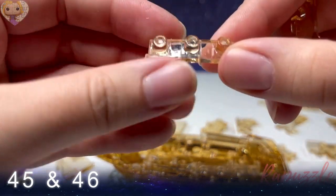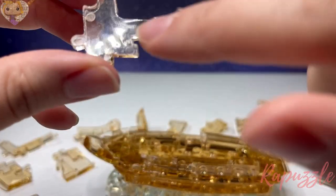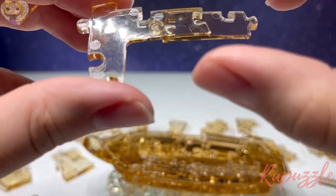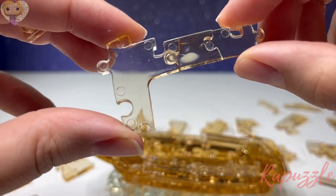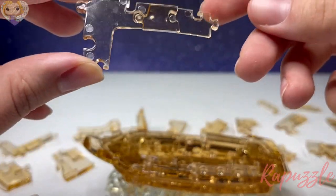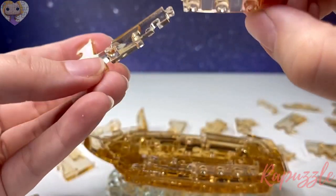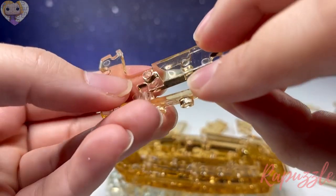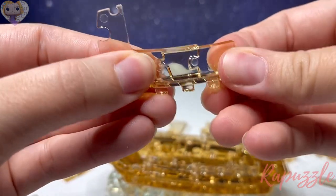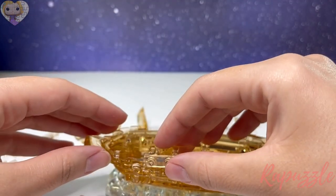Steps forty-five and forty-six: these two pieces — the other L piece, the shorter one — and then this piece has two going out and a notch out of it. Flip it over — three going in, one going out, and a notch right there. With this side facing downward, take this side and slide it up into the bottom right here. It goes into those two notches and then sets in place at the bottom left.